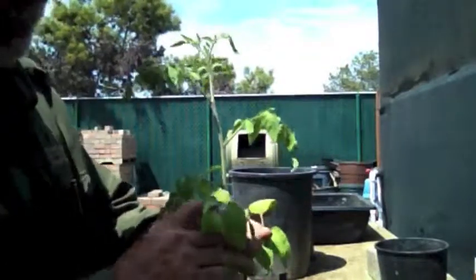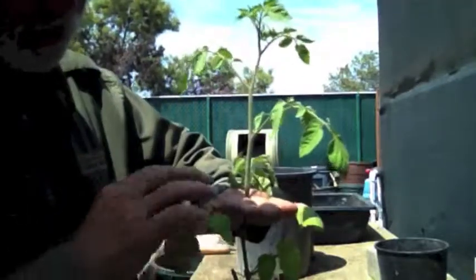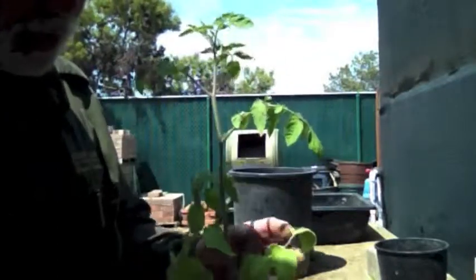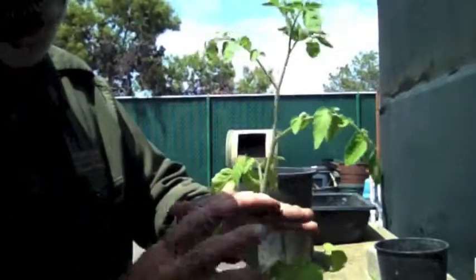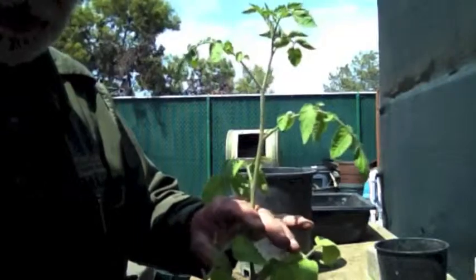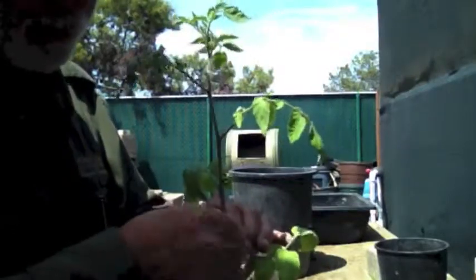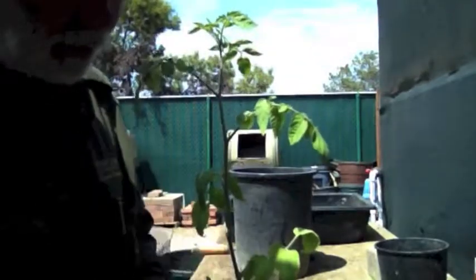And when you do plant deeper, one of the things you want to do is remove anything that's below the soil level, leaf-wise. The reason you do that is because if a leaf gets buried in the soil, it will begin to rot and encourage all kinds of disease that would damage the plant. So by removing it, you reduce the chance of that happening.